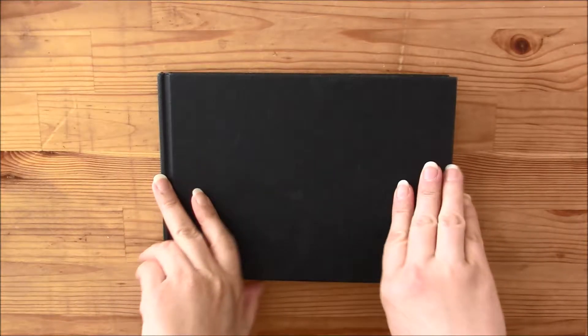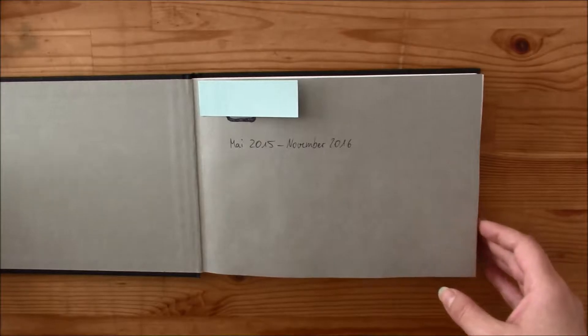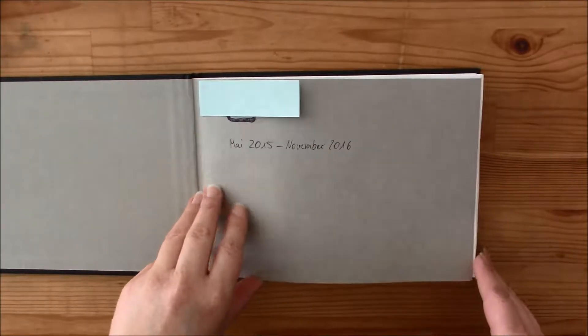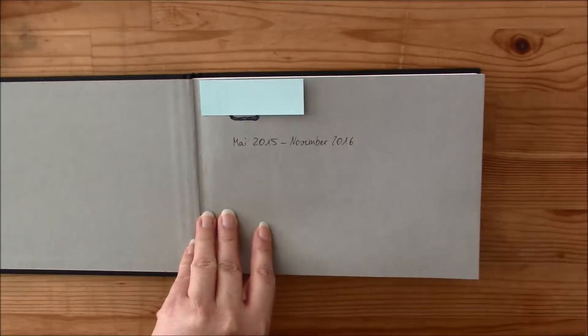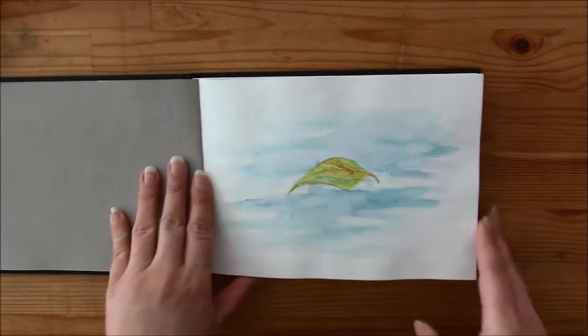Hello and welcome to another sketchbook video. I finished this quite some time ago in November last year but I didn't have any time yet to film it. I started it in Bali on my honeymoon.